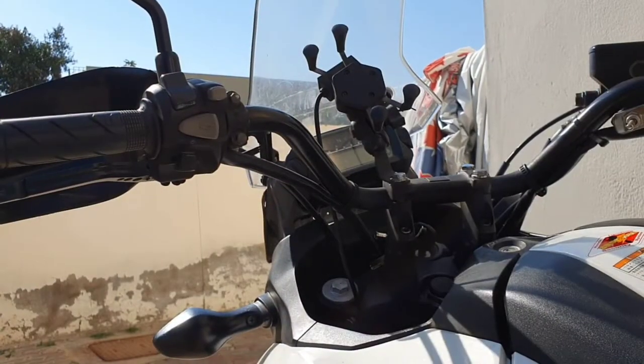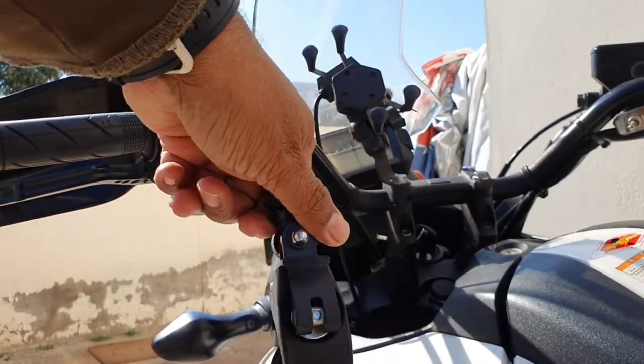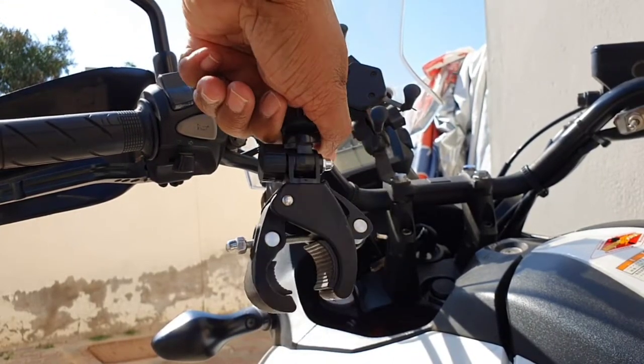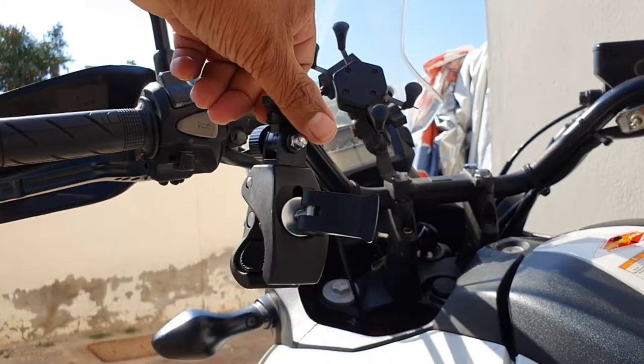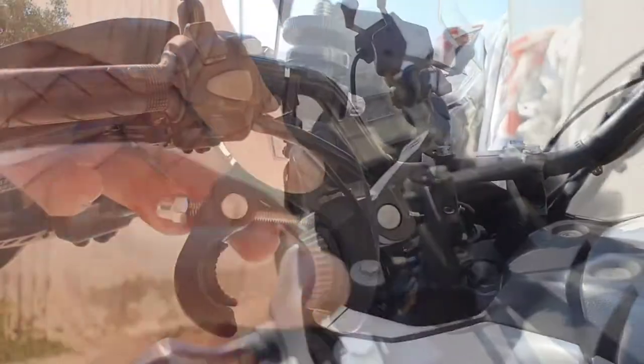To mount the camera we need this universal handlebar mount. This mount is available on AliExpress and Amazon, and it comes with a universal camera screw. I'll leave the purchase link in the description section.